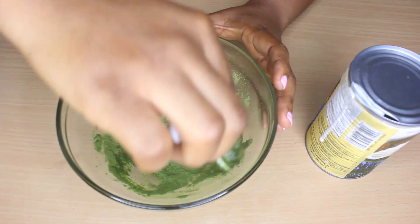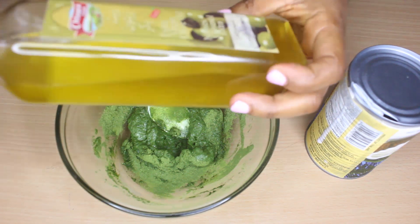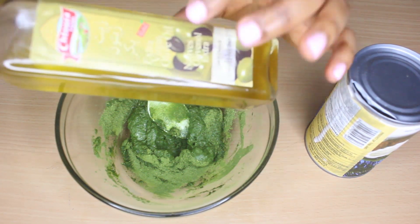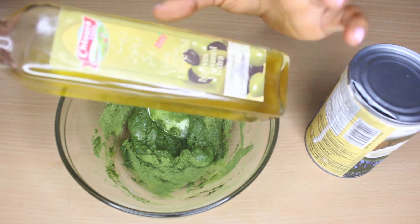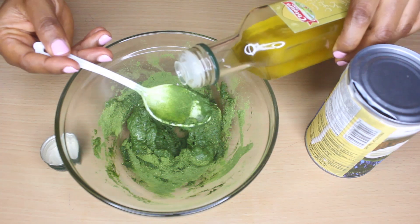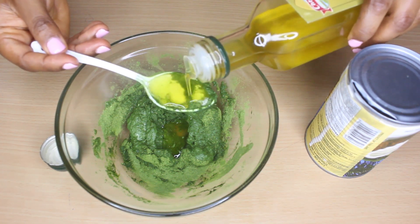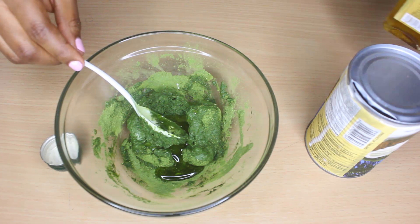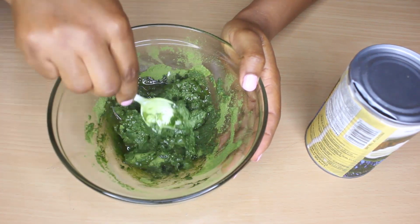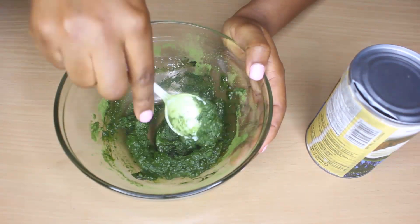Before I add more coconut milk, I'm going to add the extra virgin olive oil. The extra virgin olive oil is definitely going to act as a moisturizer for my hair, because my hair loves it. So you could go for extra virgin olive oil as well. While applying this mask on your hair, the oil will keep your hair moisturized. I'm going to add just two teaspoons of it and mix first to see the consistency before I add anything else.